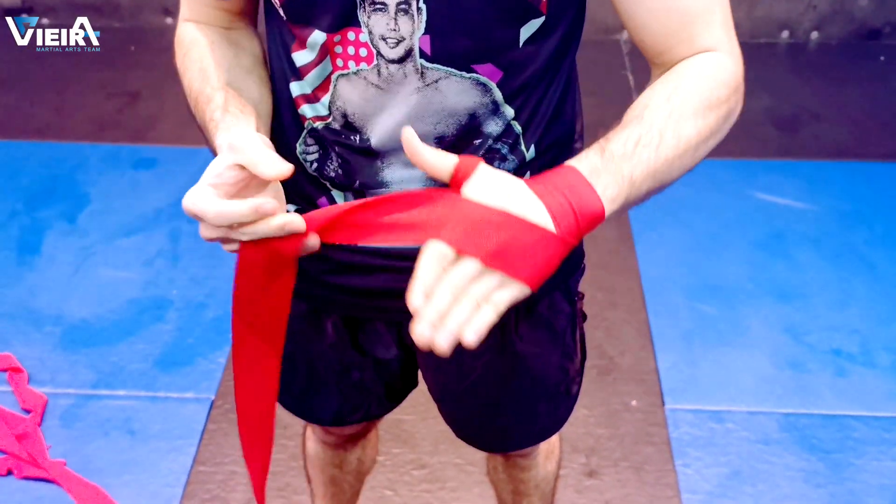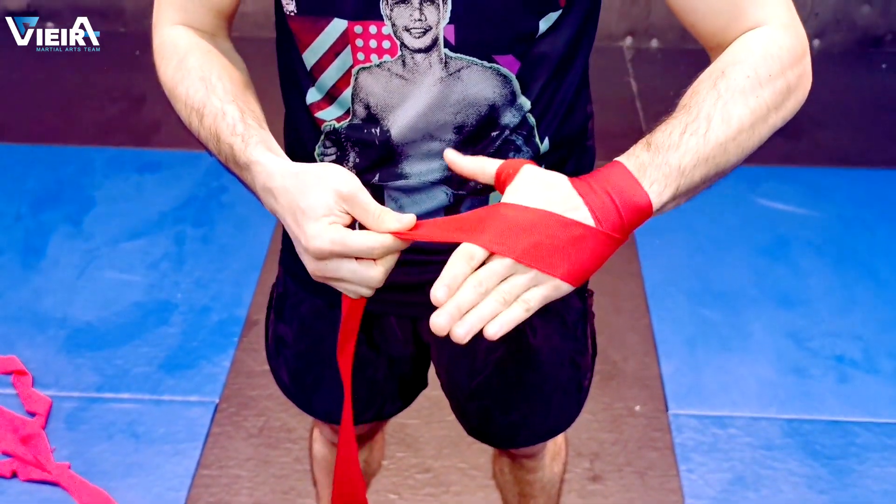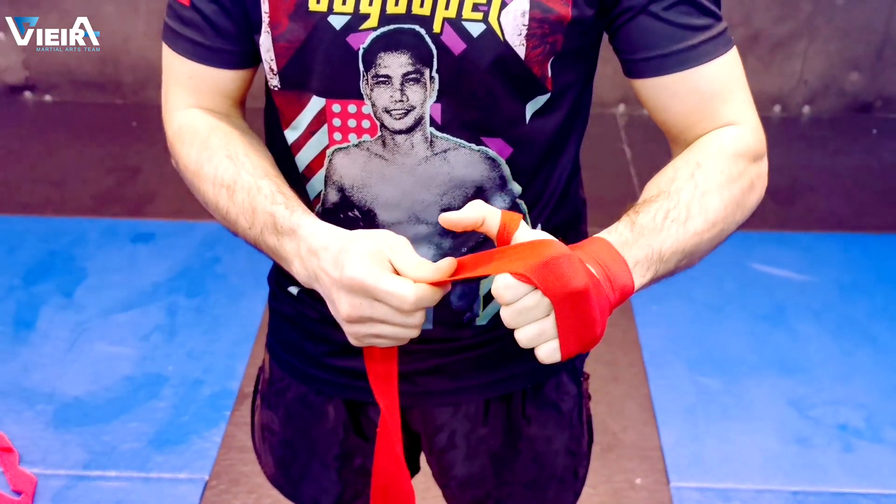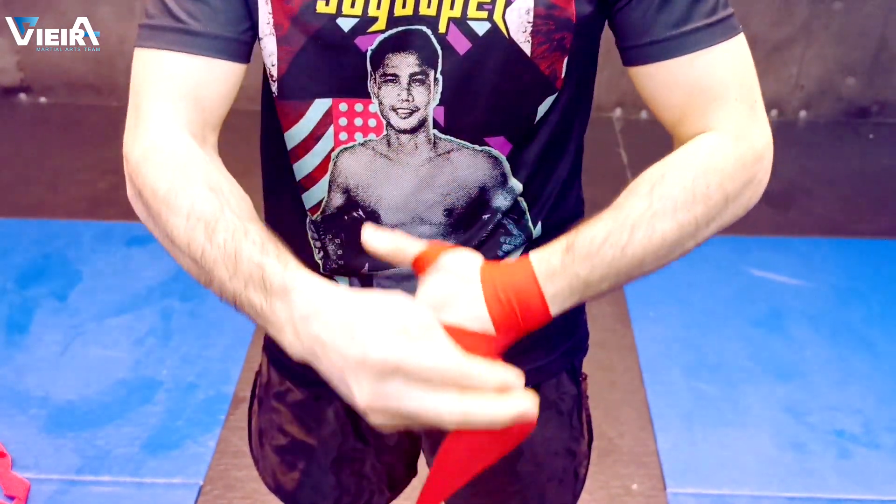Now you're gonna go to your knuckles, two times as well. Just keep your hands open. Then close and go back to your wrist.